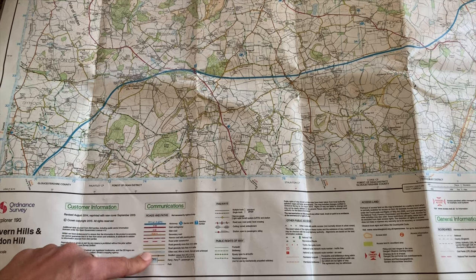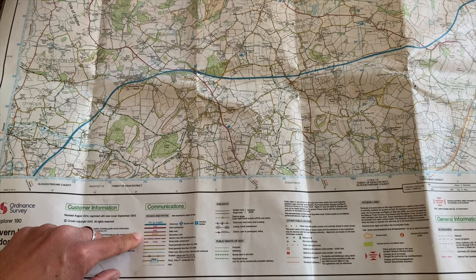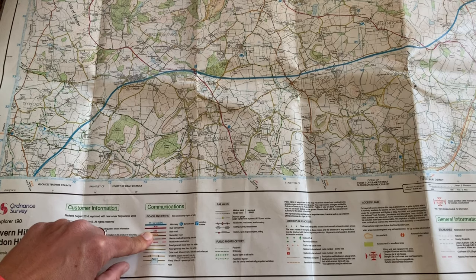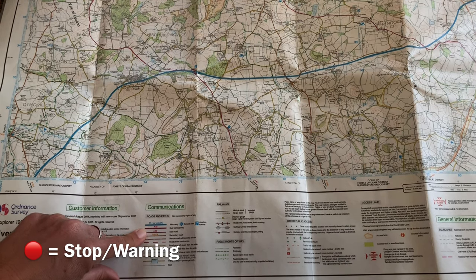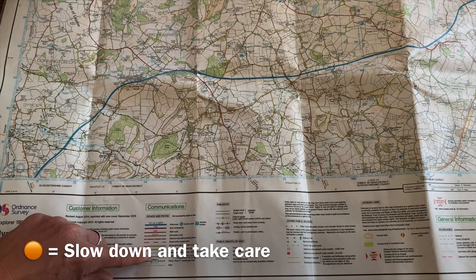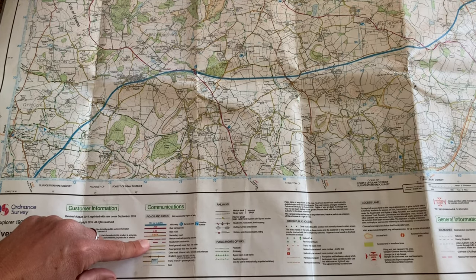In the communications section, you'll see lots of different coloured roads and paths. With the traffic light system: red on a traffic light means stop, and on the map anything red or pink — more like a pink here — is a very dangerous A road with traffic up to 70 miles an hour. Then we move to amber, which represents the orange and yellow roads. Orange and yellow roads are B and C roads which still have traffic on, and just like at an amber traffic light, when walking we slow down and wait to see if anything's coming.